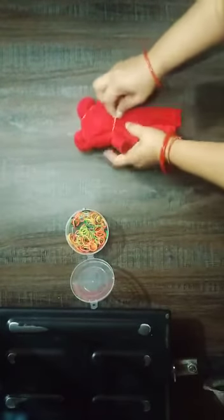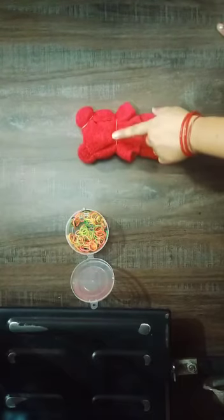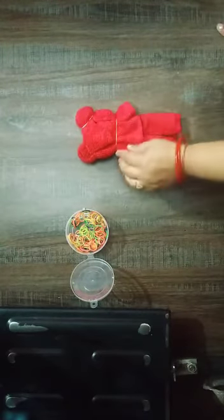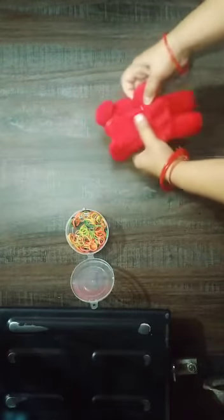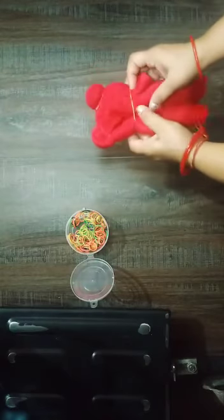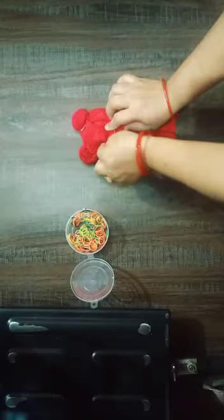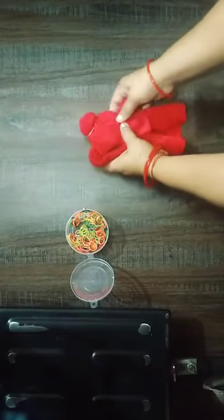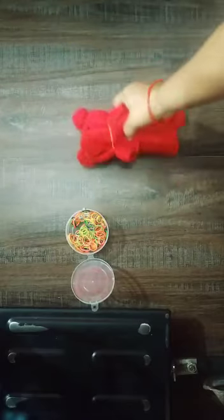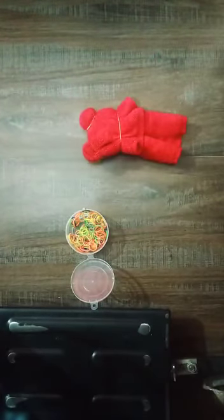You can also tie a ribbon over here to make it beautiful.